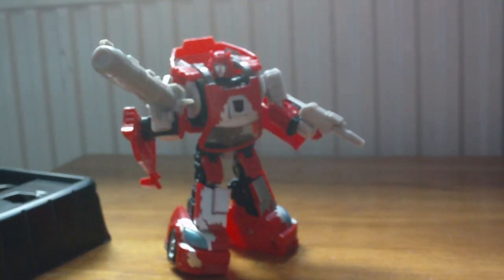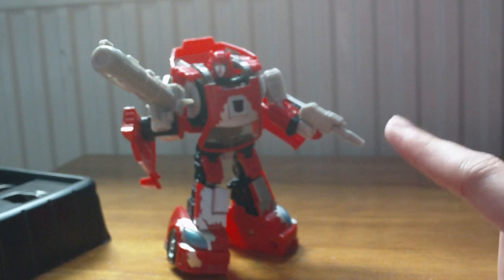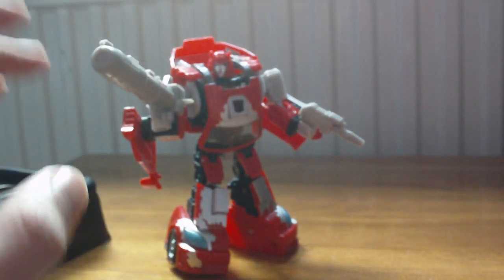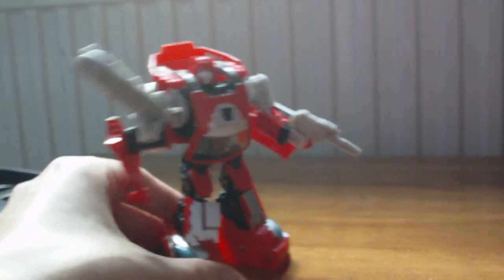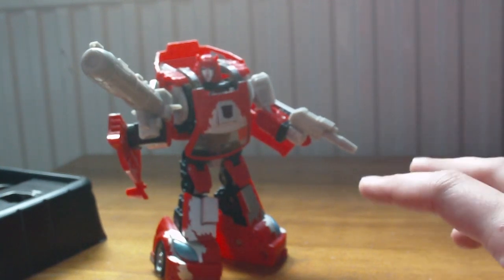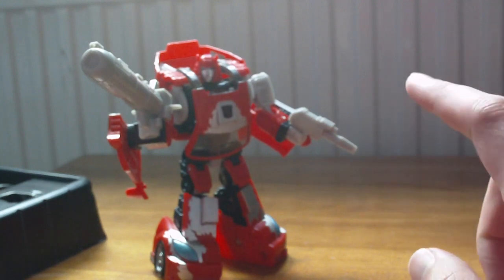If you have the Fans Project add-on kit, this is not worth it. But if you don't have the Fans Project kit, is this worth getting for your Cliffjumper? Hell yeah. This is one of the best add-on kits I've gotten in a while. I hope to see more stuff from these guys coming out really soon, because this is Cliffjumper now. If you don't have the Fans Project kit and you have this Cliffjumper, get it.